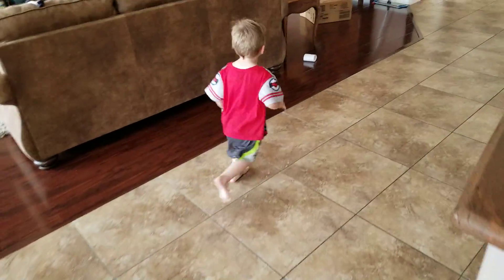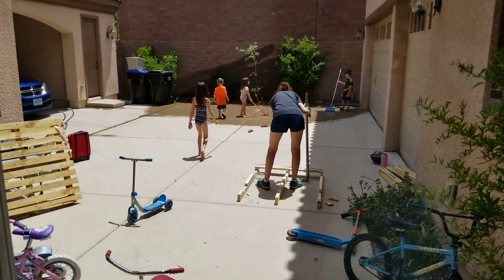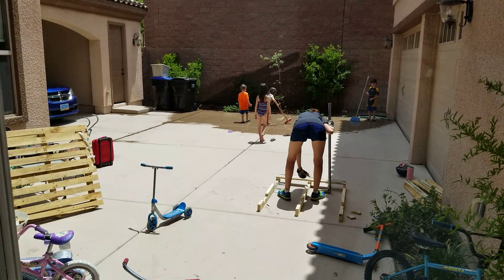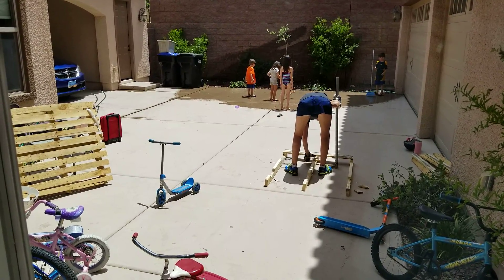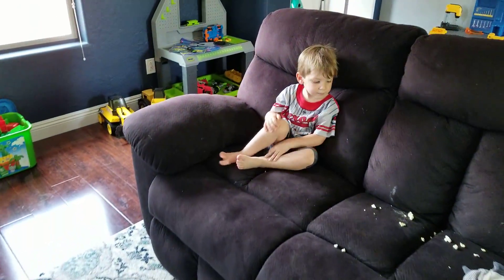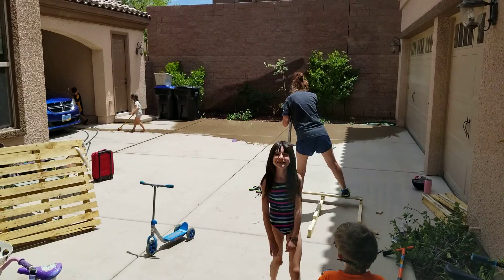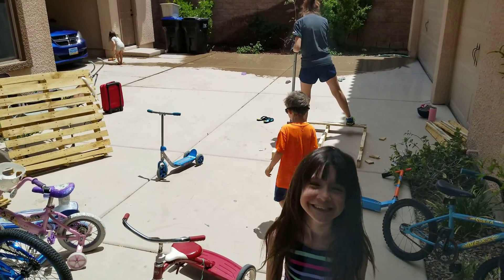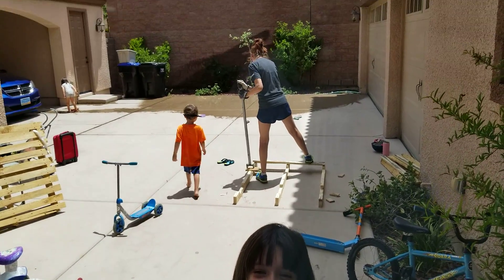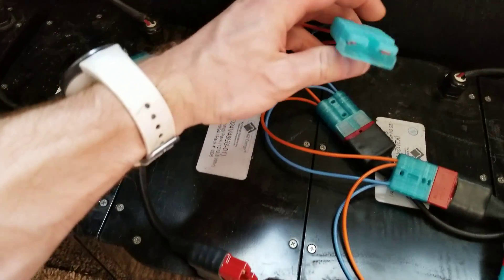We'll be back in a second after I take care of the average Saturday afternoon. They're out there playing, mama's working. But I'm not going to record this video again. Anyway, they're out there having fun playing around. Okay, that was exciting — so back to this, let me show you what I got.